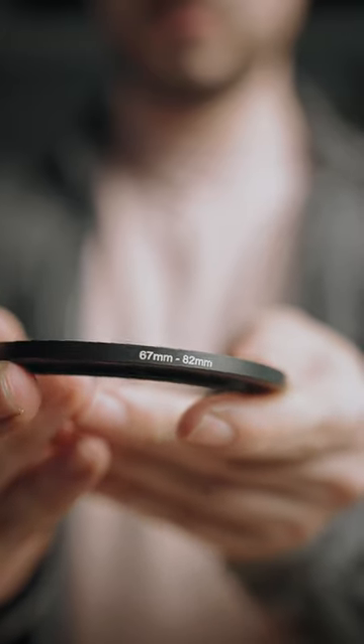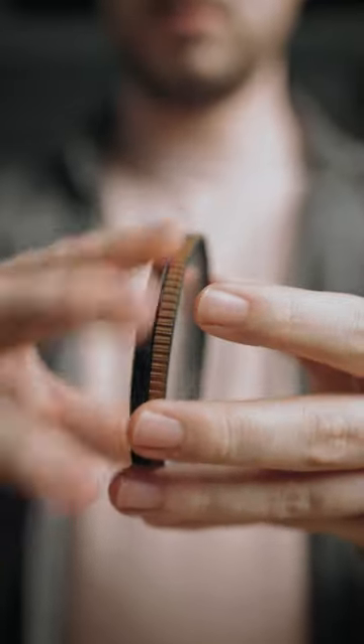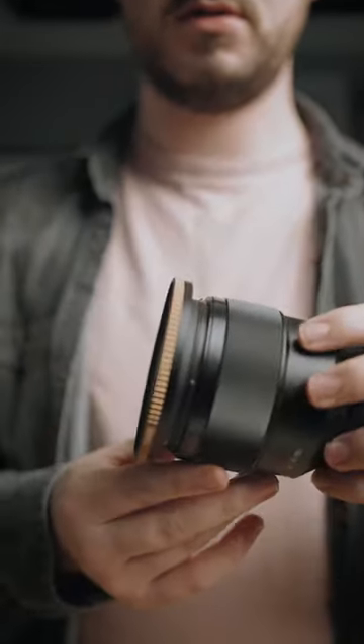But instead of going out and buying a set of step-up rings in all different increments, you can go one step further and buy a step-up ring which goes directly from 67 millimeters straight up to 82 millimeters instantly. This brings the filter much closer to the front of the lens, and I found that this gives you a much better image quality than conventional step-up rings.